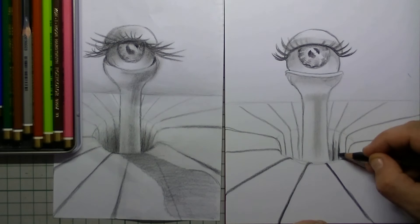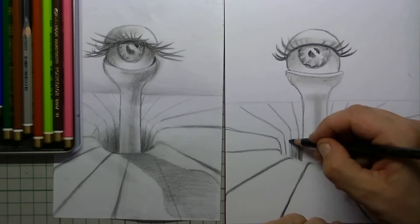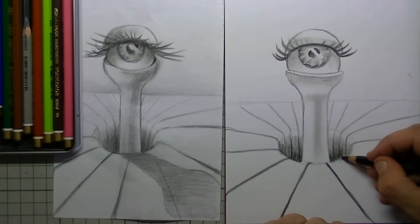Now it is time for the shadow in the depth. I also rub this in with my finger, so I simply color it in. I make sure that the top layer is a bit lighter and as it goes down it is a little bit darker.